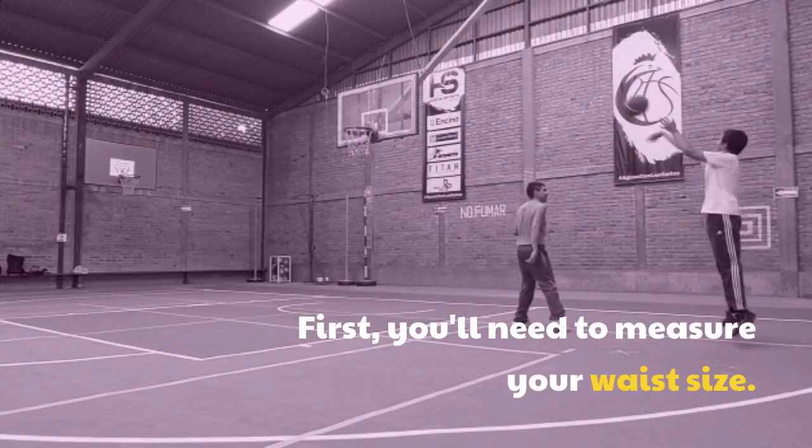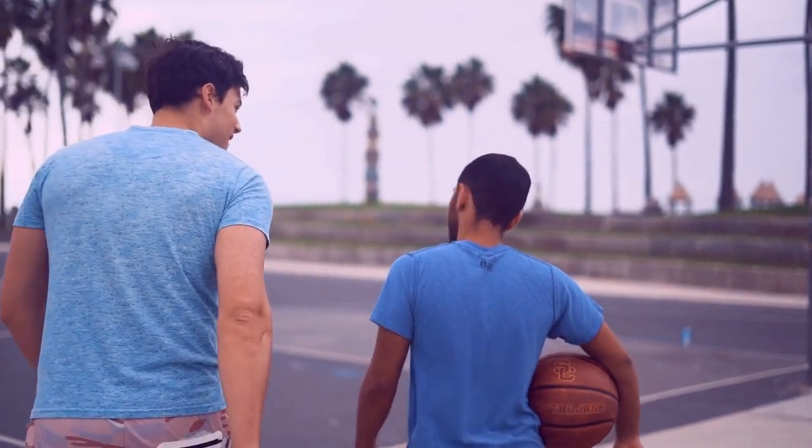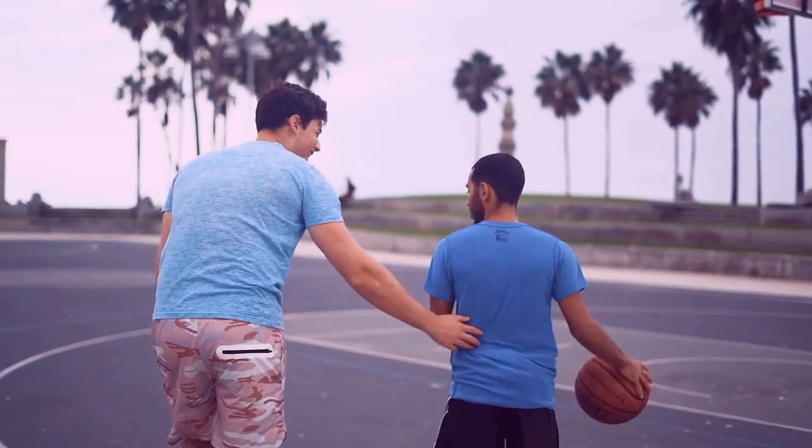First, you'll need to measure your waist size. Basketball shorts are typically cut to sit at the natural waist, so make sure to measure just above your hipbone for a more accurate fit. Once you have your waist measurement, you can go ahead and purchase the right size shorts.